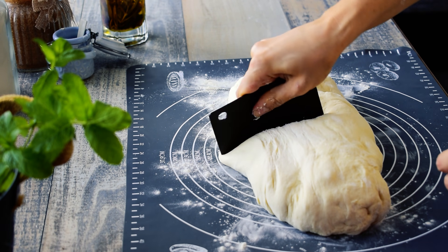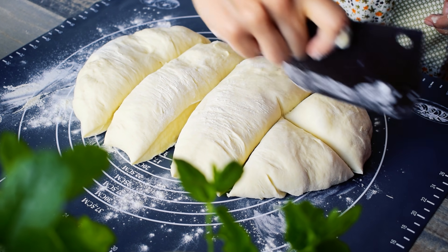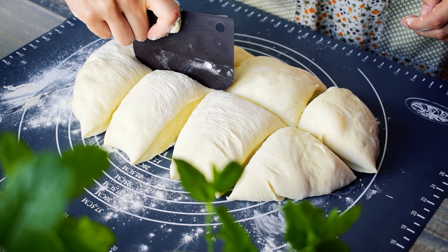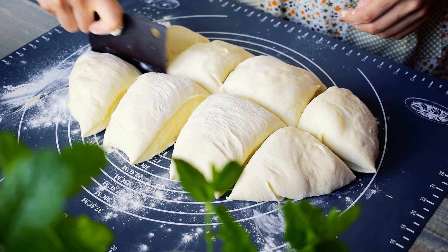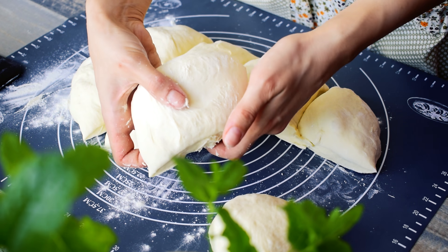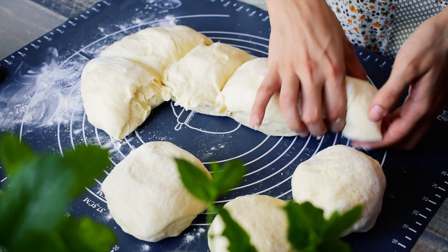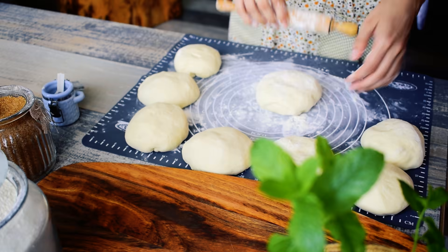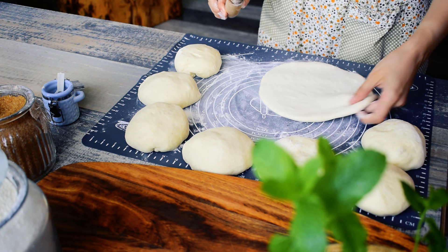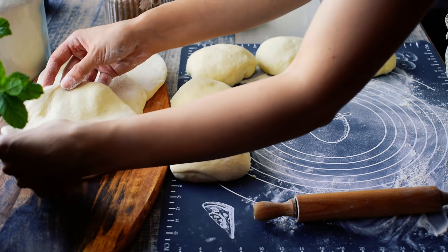Divide the dough into 8 equal pieces and start forming the Greek pitas using a floured rolling pin. Roll each piece to about half a centimeter thick. Sprinkle with a little extra flour to avoid the pitas starting to stick.